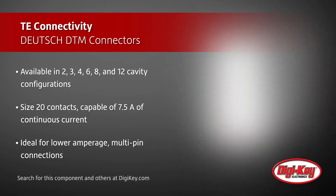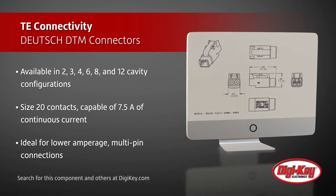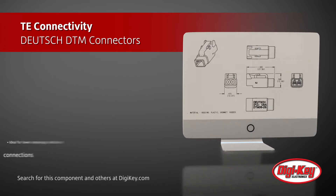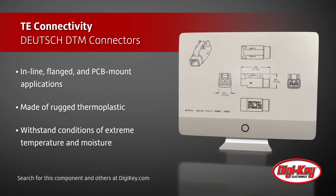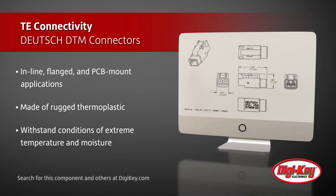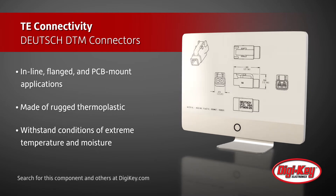These DTM connectors can be mounted in-line, flanged, and used for PCB mount applications. The connectors are made of rugged thermoplastic and feature silicone rear wire and interfacial seals that allow the connectors to withstand conditions of extreme temperature and moisture, making this connector series very reliable.